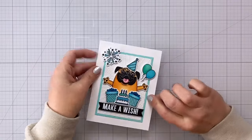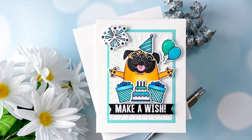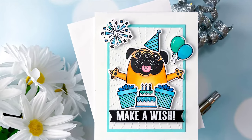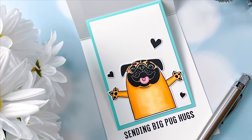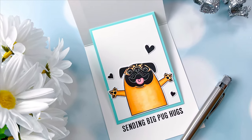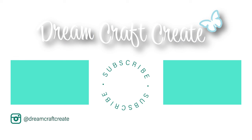All right guys, I hope you picked up a few tips and tricks today. Please be sure to like and subscribe as well as hit that notification bell so that I can continue bringing you more crafty content in the future. Until next time, happy crafting!